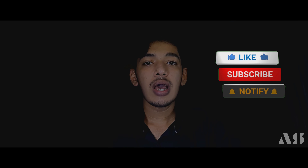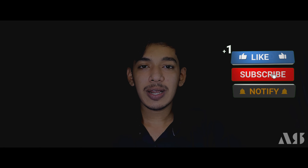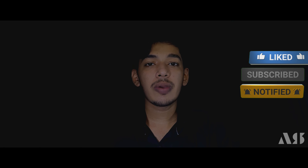So you can see this product in the description. You can see it in the description. Like, share, and subscribe to this channel. I'll see you in the next video — bye bye!